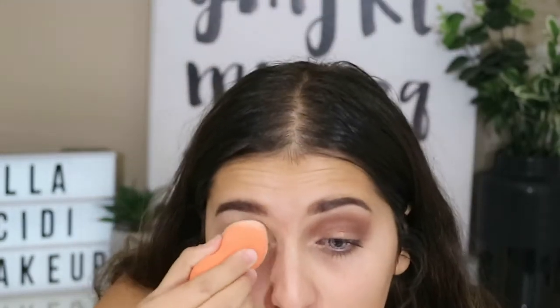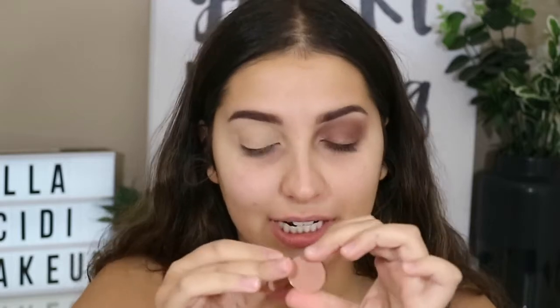To set that down, I just use my Australis banana powder. I've been setting my eyelids like this recently, so I just dip my beauty blender in it and press it down. For eyeshadows, I'm going to be using my Morphe and my Makeup Geek eyeshadows. The first shade I'm going to be taking is Makeup Geek's Creme Brulee mixed with Morphe's individual eyeshadow in Deep Skin. I'm using these as my transition shades.